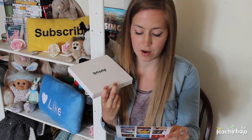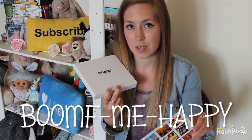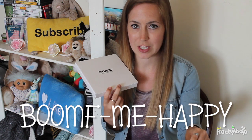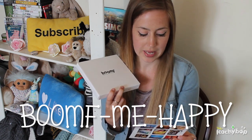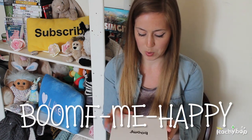There's also a code here which feel free to use — this is going to give you 10% off. It's "boomf-me-happy" with dashes. I'll put it in the description so you can just copy and paste it if you want to get 10% off and purchase some magical marshmallows from Boomf.